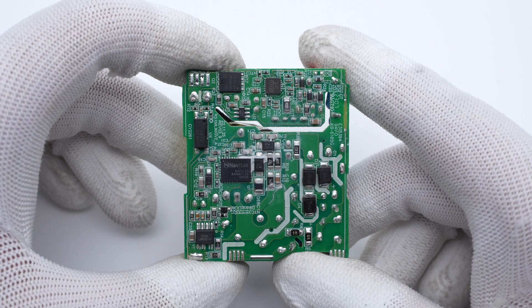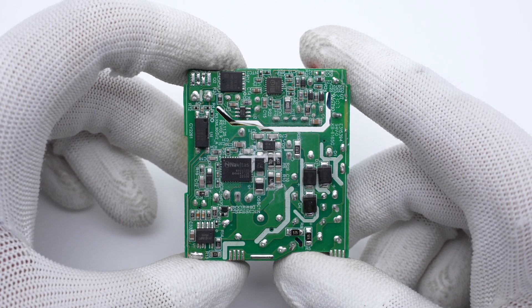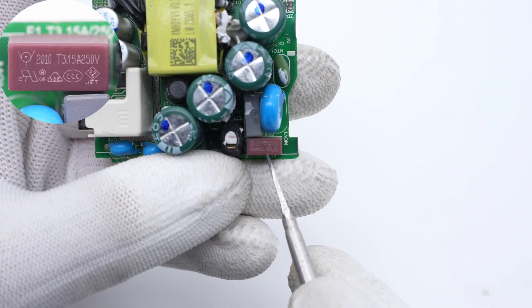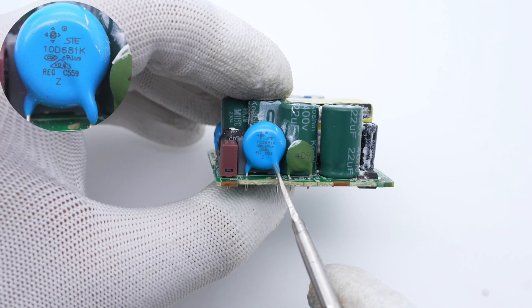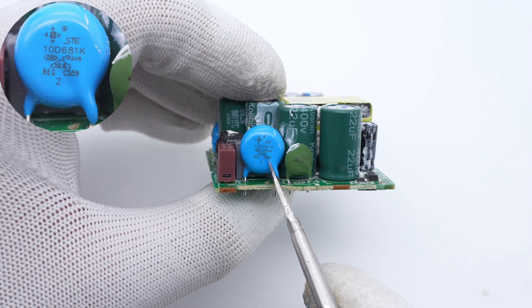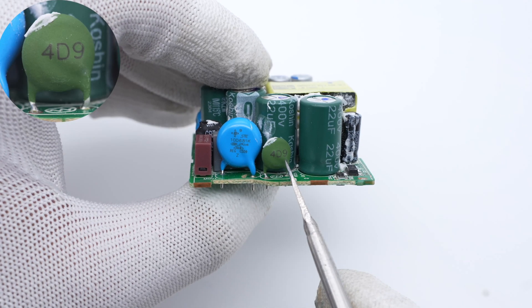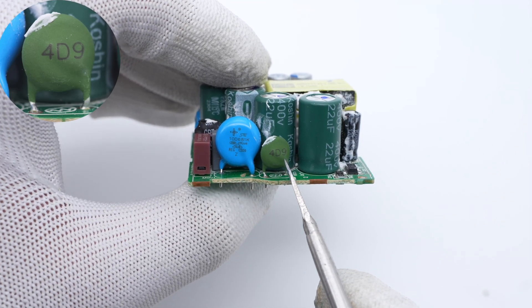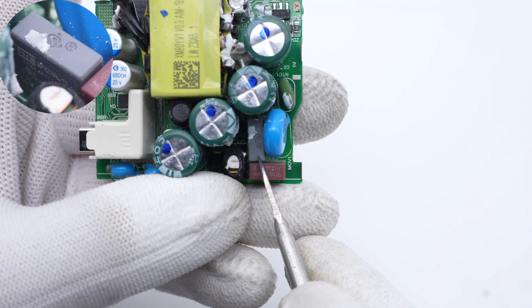Let's introduce all the major components. The input time delay fuse is from Waterfuse, 3.15A, 250V. The varistor is from STE, used to prevent overvoltage. The green NTC thermistor is used to suppress the surge current. The safety X2 capacitor is from STE, 0.1μF.